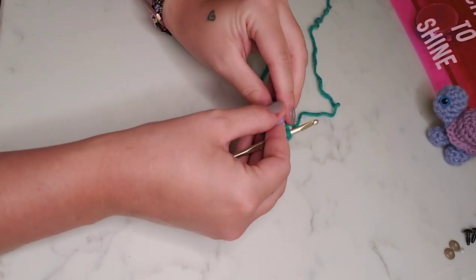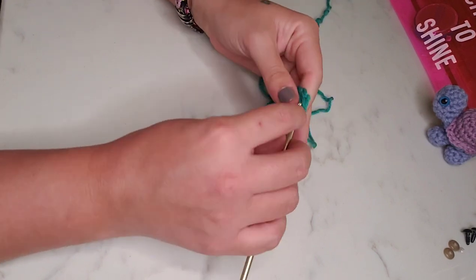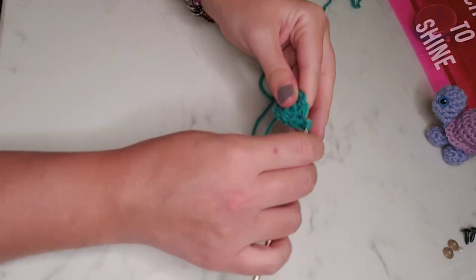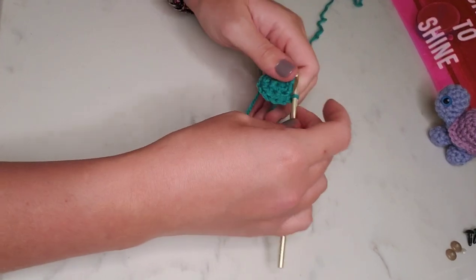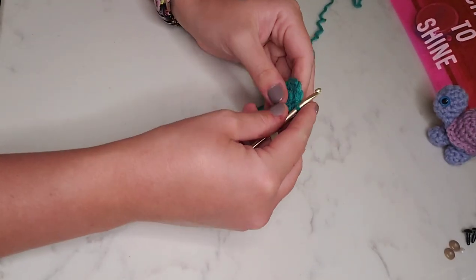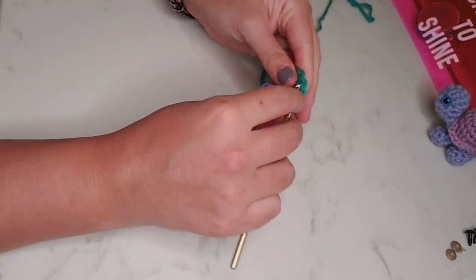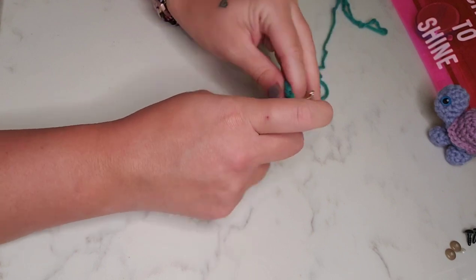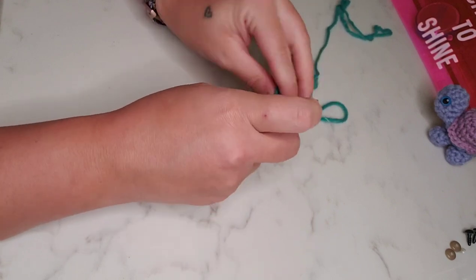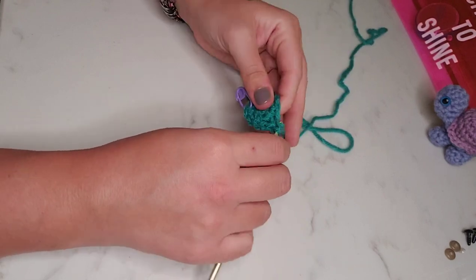Now we'll pop out this stitch marker and move on to round three. Round three, we're going to place two single crochet in the first stitch, pop in our stitch marker into the first one, and then one single crochet in the next stitch. We'll repeat this all the way around — two single crochet in one stitch, one single crochet in the next — for a total of 18 stitches for round three.